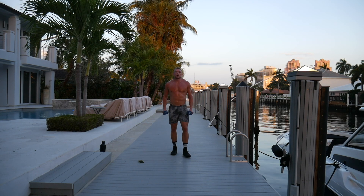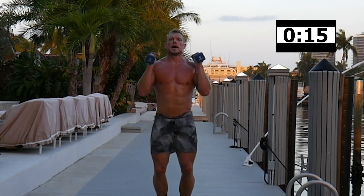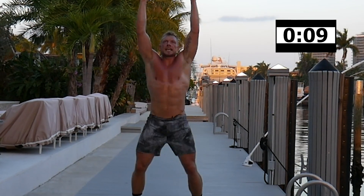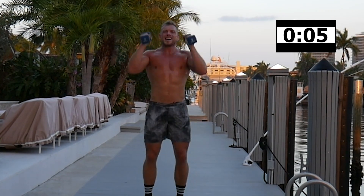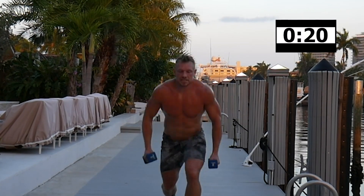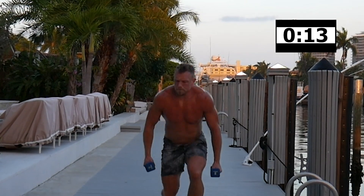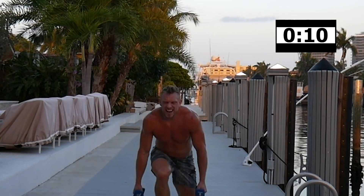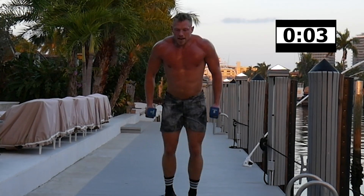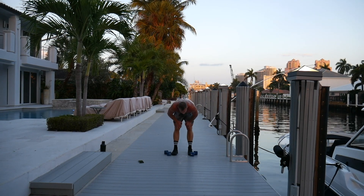Here we go — come on! Wow, we got lunge jumps next. Really push, keep going — come on, another round and we'll be done! Yes!